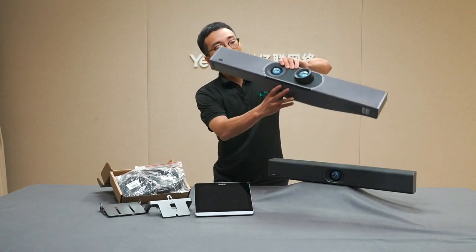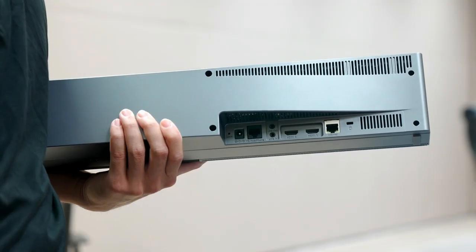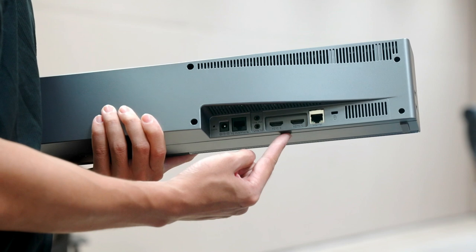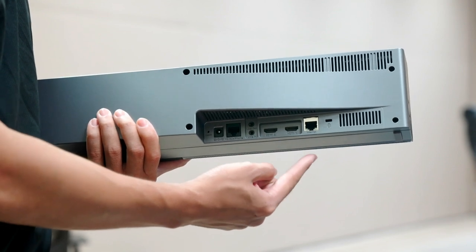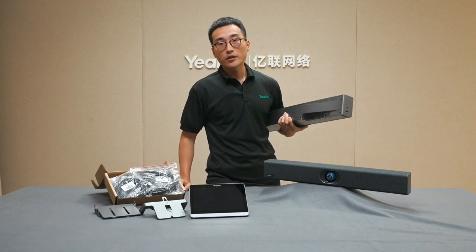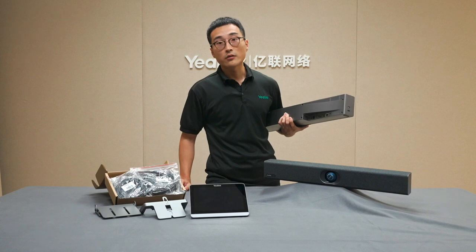Let's first take a look at the interfaces of the bar. We have a DC port here to support power, and we have two HDMI ports to support dual display, and we have an internet port for the network. Both the 820 and 830 support the Wi-Fi feature, but we do recommend customers use the wired network for a more stable connection during meetings.